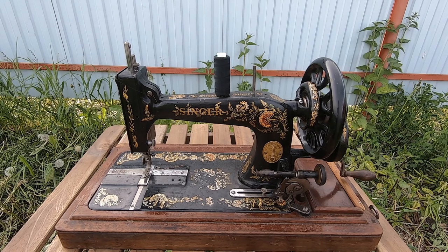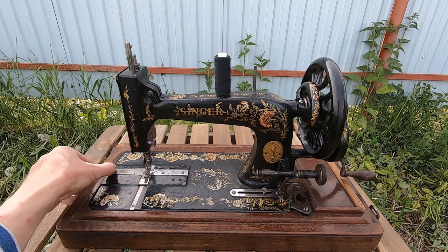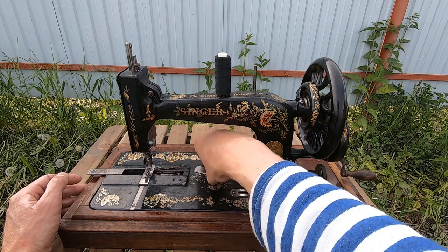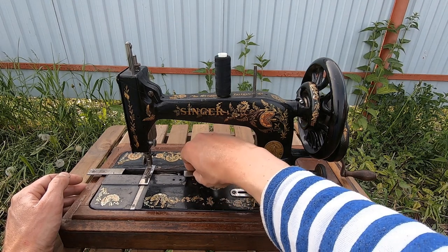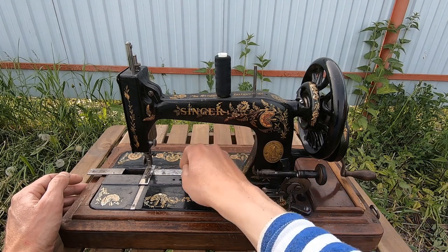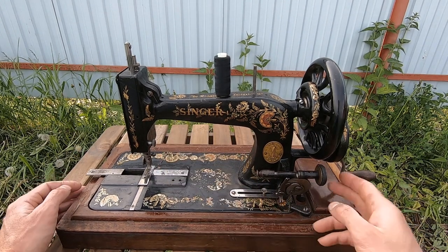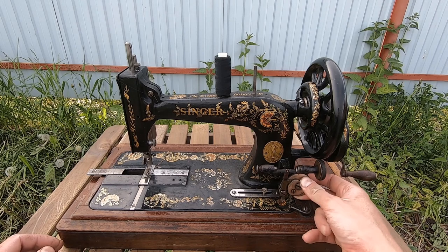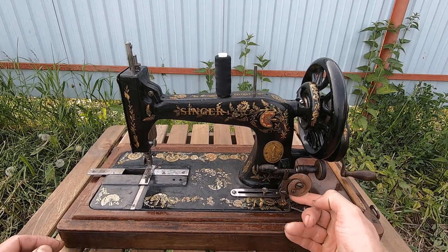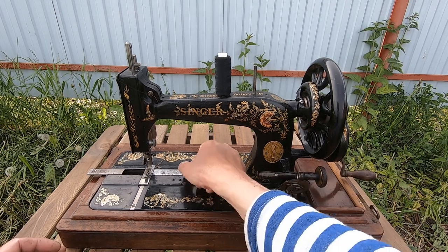Our machine looks like this, and I already tried it a little bit - how it works. Basically it works, it can sew. But the problem is in this winder, and the seller didn't tell me, because this winder doesn't work.